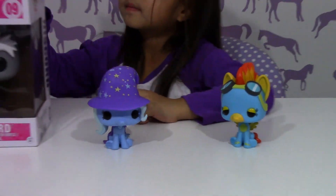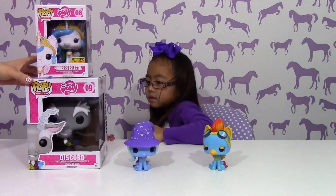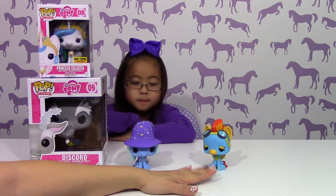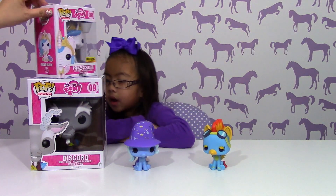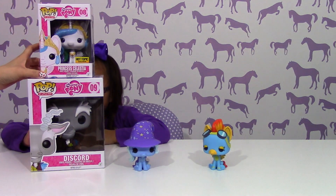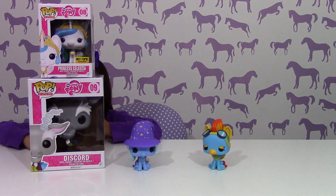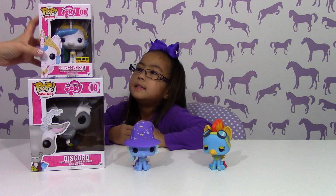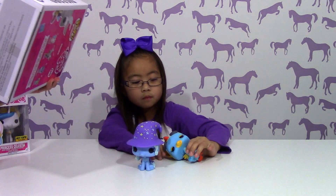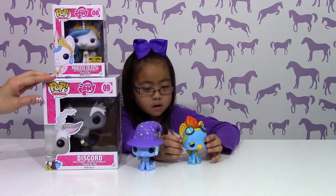If you guys want to see the whole set — here's number 8 and 9, and then 10 and 11. So this would be the whole set: Princess Celestia first, then Discord, then Trixie, then Spitfire. We got all of these at Hot Topic, and they were $12.50. Discord was even $12.50 even though he's so big — also $12.50. I think that was a really good deal.